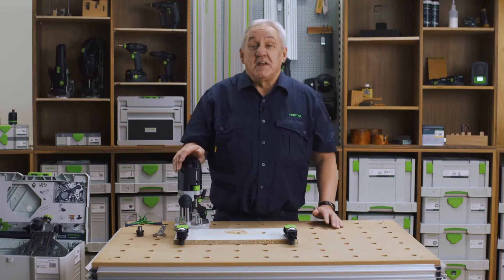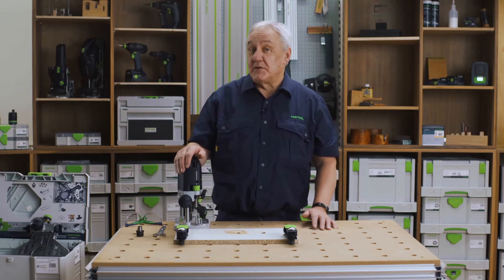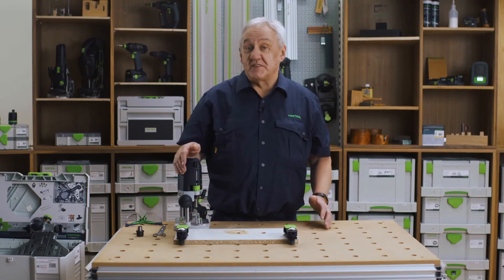Being Festool, the OF1400 can be used with many of our system accessories, including the FS guide rails, LR32 hole drilling system, and with both router templates, the MFS and APS900. We will cover these in further videos.